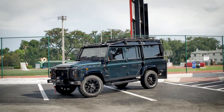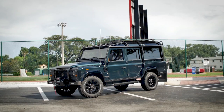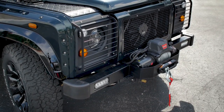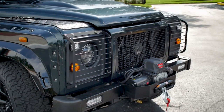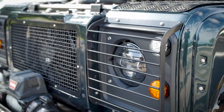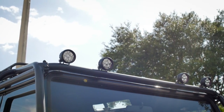This is Project Great Dane, a custom wide-body ECD D110. Great Dane was finished in Aintree Green Metallic, which is an original Land Rover colour. Another great finish that looks deep green, almost black inside, but out in the sun the green really shines.